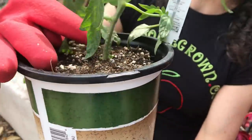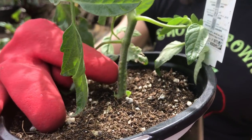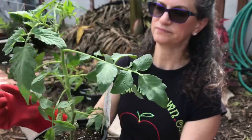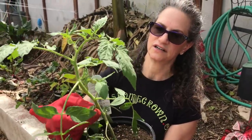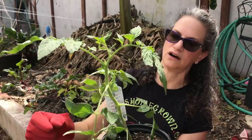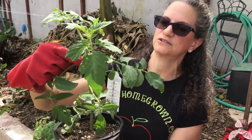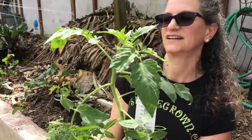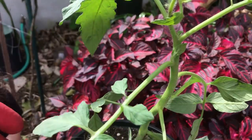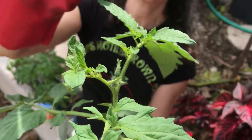I want to show you these nodules at the base of the plant — those are latent roots just wanting to pop out. As soon as we plant this appropriately underground, this stem is going to burst out with roots. I like to remove every sucker until you reach a fruiting cluster. Since this plant doesn't have a fruiting cluster yet, I'll take all the suckers off. If it has a leaf, it's not a fruiting cluster, so you don't need to worry about removing it.